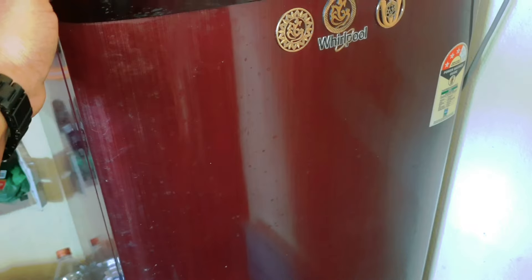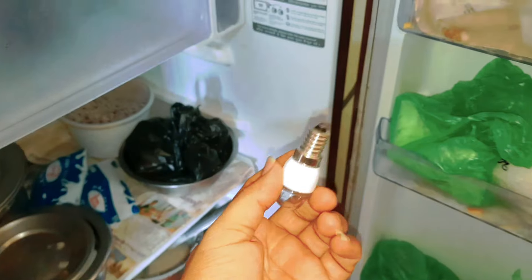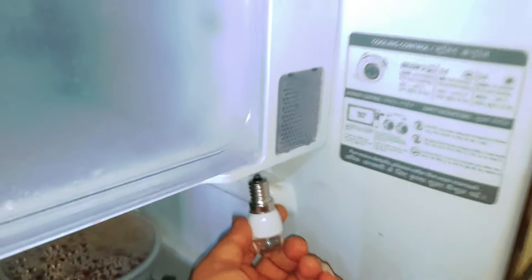Let's dry the water from the fridge. This bulb has changed from the future. Bring it in.